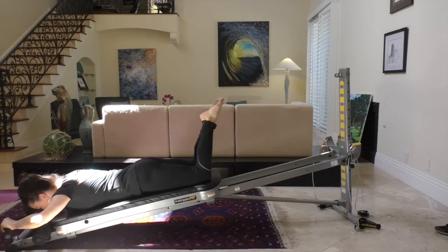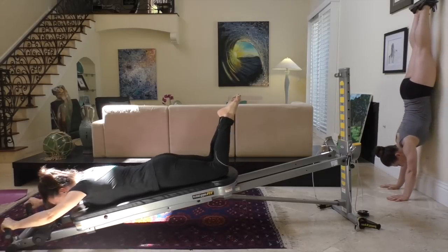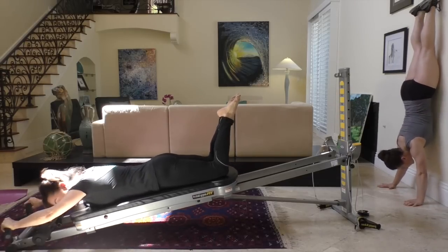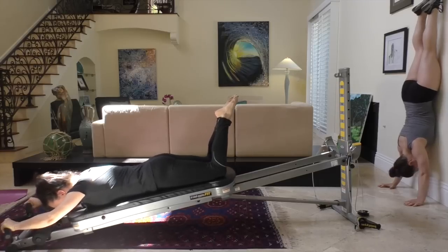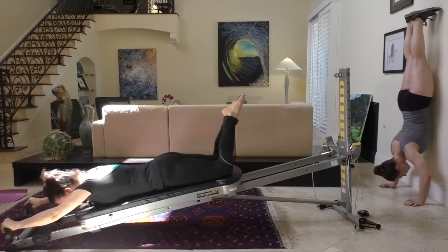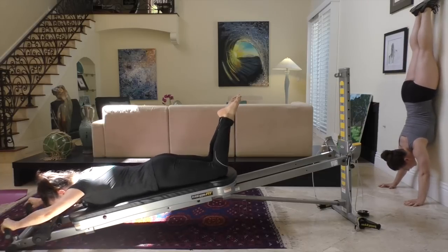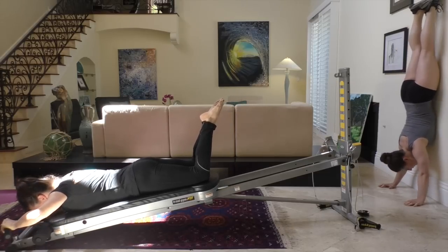I'm going to press up and Juliet's going to do a shoulder press in a handstand position. The lower the glide board, the easier the exercise is. The more angled the glide board is up the column, the harder it is. Exhale as you extend the arms completely straight. Inhale as you bring your arms into bent position.